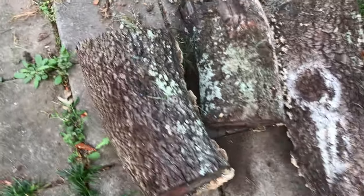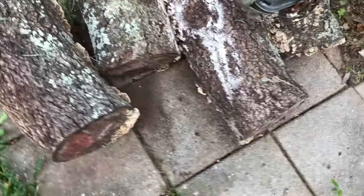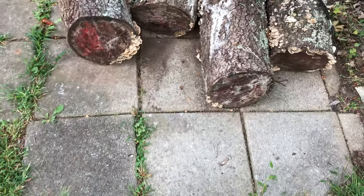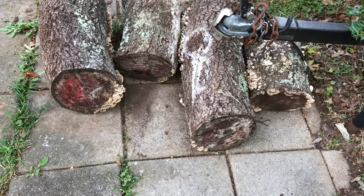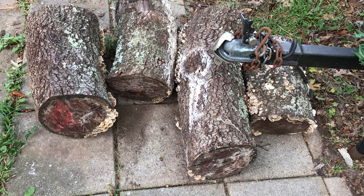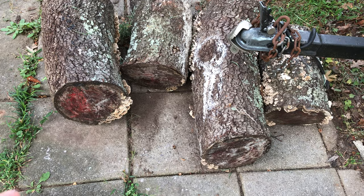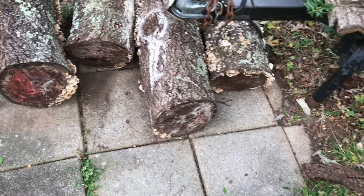Those are several pieces of nice black cherry. I just asked a tree company — I saw the wood and they were about to take it to a landfill. I said, 'Hey, can I have those pieces?' And they said, 'Sure.' They were happy to just drop it off right in my driveway. So that was a great find.